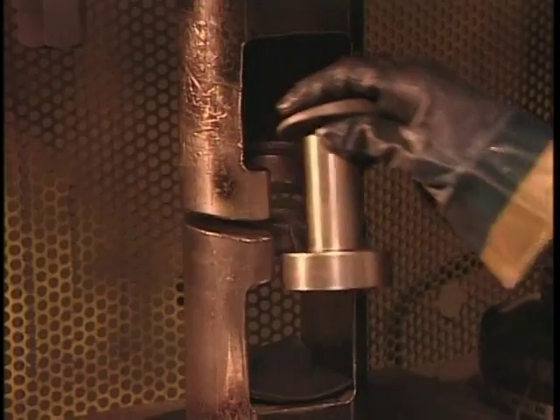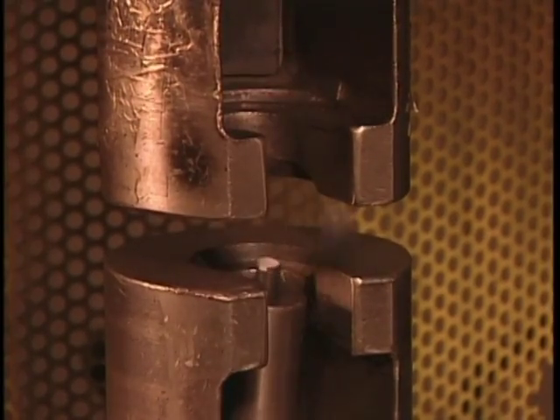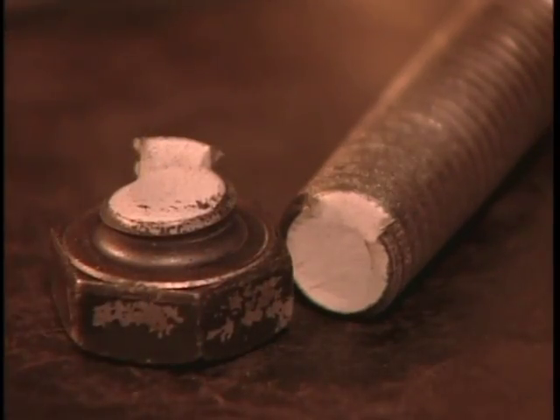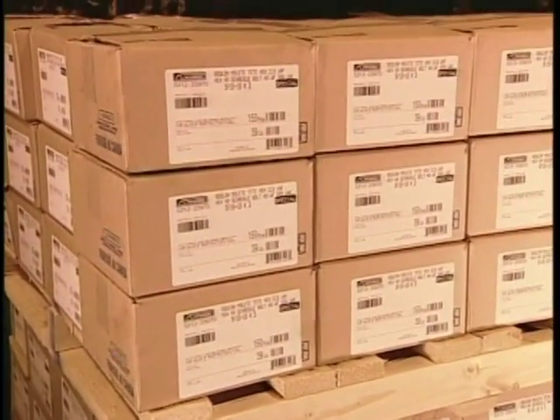L'équipe du contrôle de la qualité mesure la force nécessaire pour les casser. Si la vis est suffisamment solide selon les normes, elle passe l'inspection tant que la cassure s'est produite au niveau du filetage, la partie la plus faible. On emballe écrous et vis dans des boîtes dont l'étiquette indique la taille et la qualité.